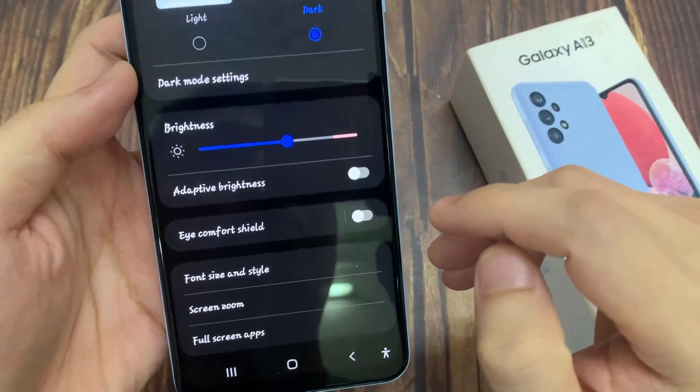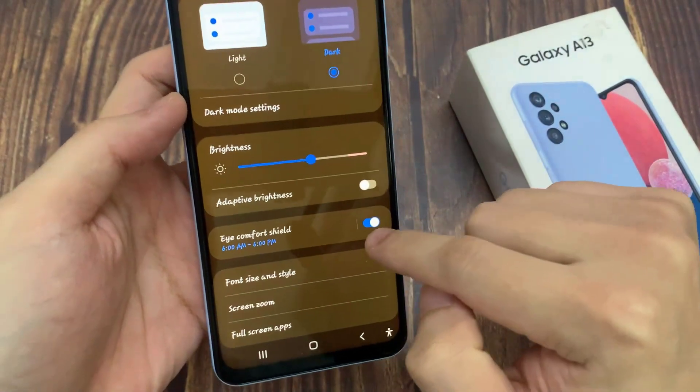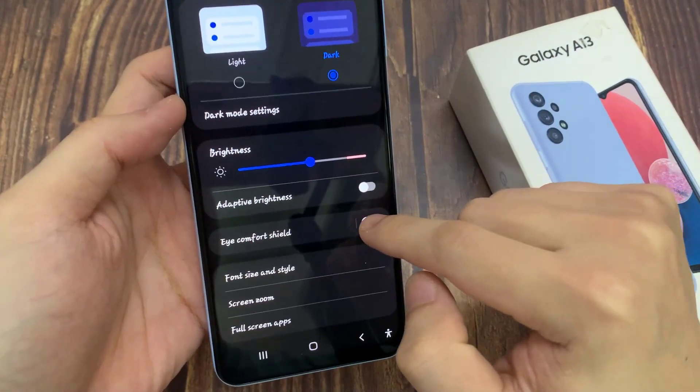As you can see, we can turn iComfort on or off without any customization, just by tapping on the switcher. You can see a slight change — the screen turns a little bit yellowish or amber, and it is in order to filter the blue light.